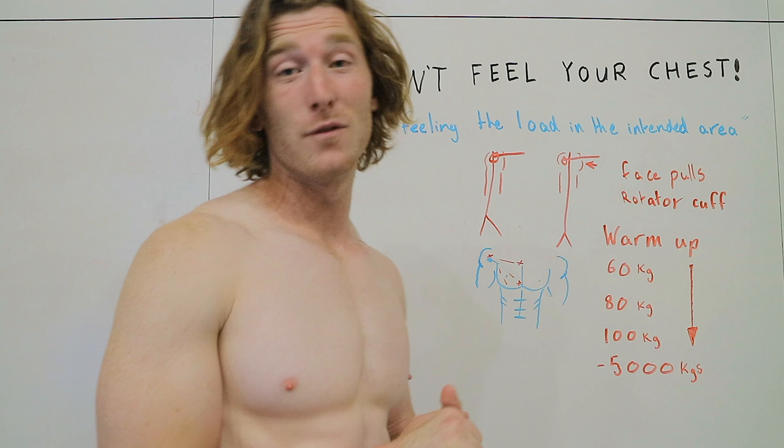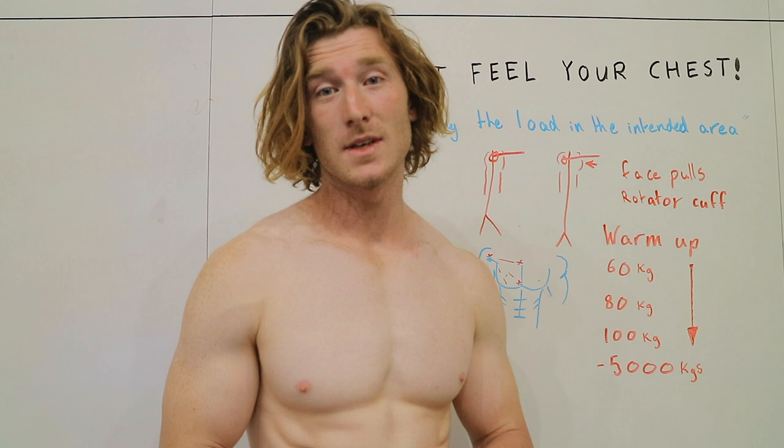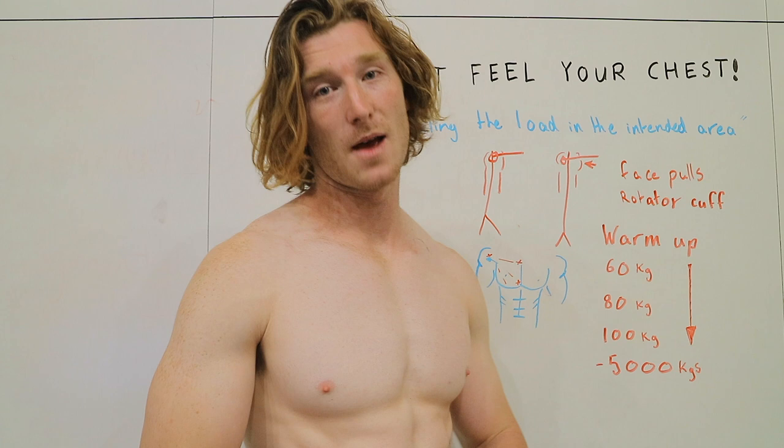They feel it in their delts and other areas that take over. So we want to avoid this by properly activating our chest before every session. One of the goals for our activation drill is to bring the chest insertion points — which start in your shoulder and attach on your sternum — as close as possible and contract hard on them to get the maximum contraction, which should carry over to more weight loaded through the muscle in our bench press.